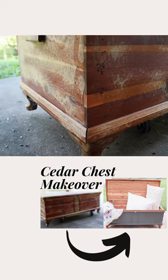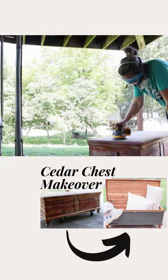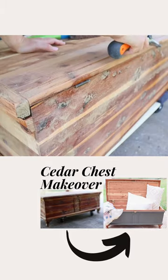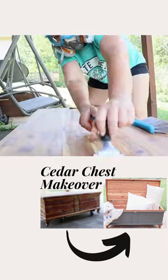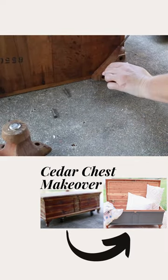We are going to take this outdated cedar chest and make it beautiful. We'll start by refreshing the inside with a quick sanding, then sand that existing finish off the top because we want to see all that beautiful wood underneath. So we are going to sand and scrape that top off.